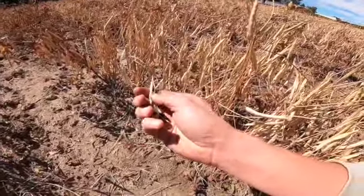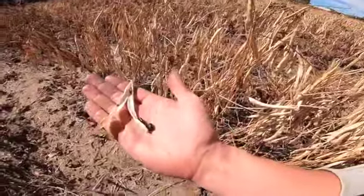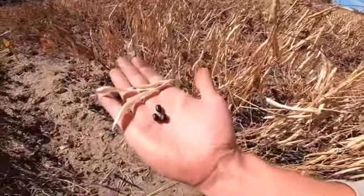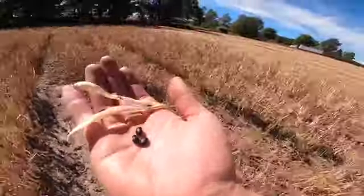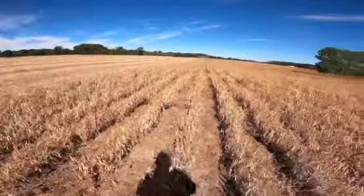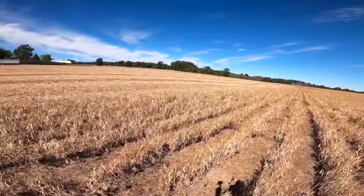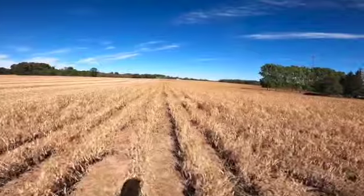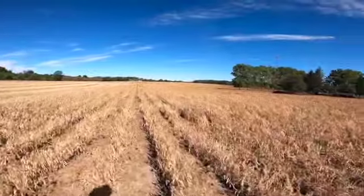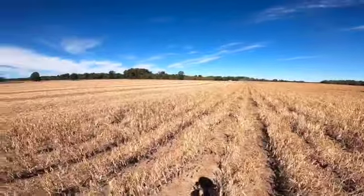It grows — all these pods grow on the bush and when they dry out, the combine separates the hulls and you get black beans. Got a good portion of this field off already. Looks like it's going to be a good day and should be able to finish this field up and move on to the next field. Get the truck full again and we'll go from there.